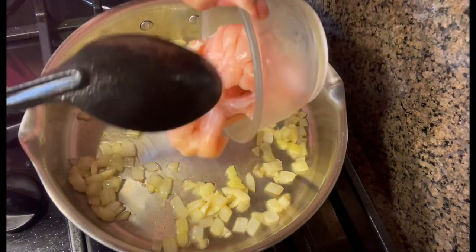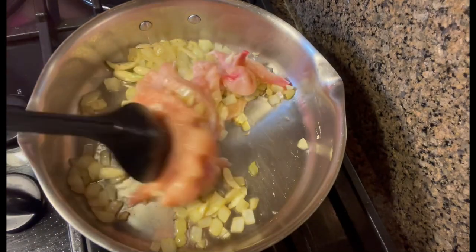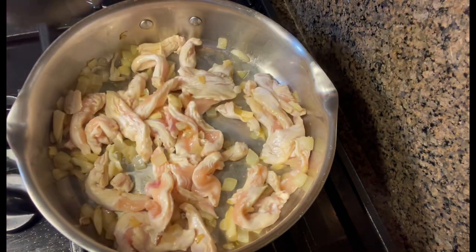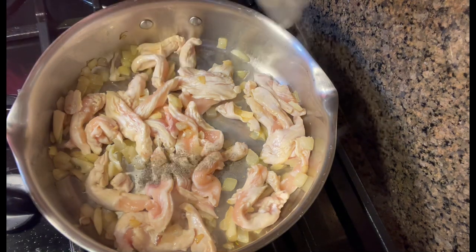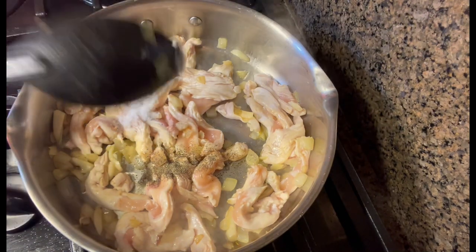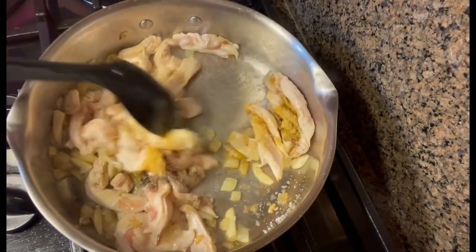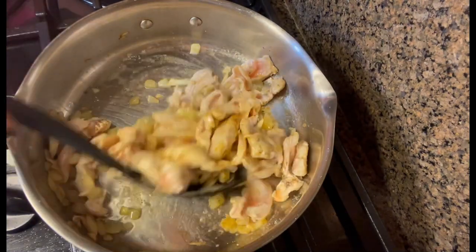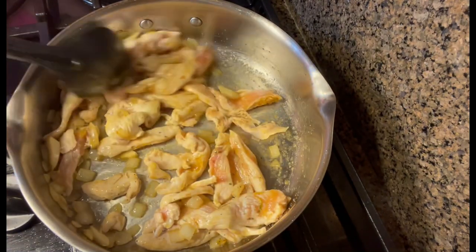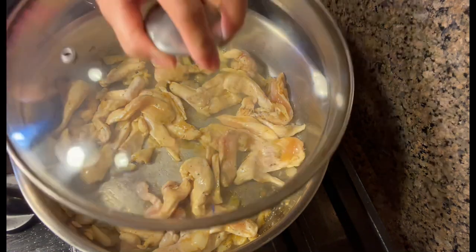Next is chicken. Let's just put our chicken in until it's turned. Now I'm gonna add my garlic here, salt, and chicken bouillon.